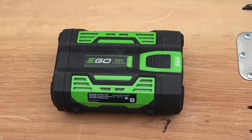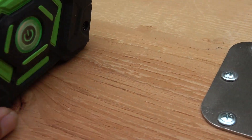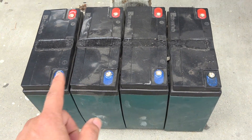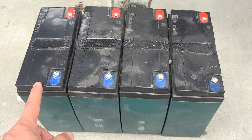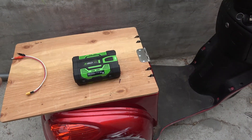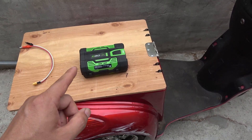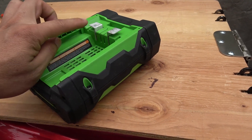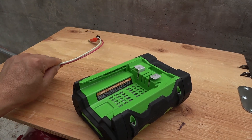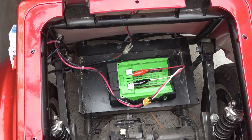I want to see if we can go faster with a better battery, so I have an Eagle 56 volt Power2 battery. Right now it's at full charge at exactly 58 volts. For reference, the original lead-acid pack has four 12 volt batteries — at full charge each is about 14.5 volts, so 14.5 times 4 is also exactly 58 volts. I've got to say you shouldn't try this at home — number one it might damage your controller, and number two it's dangerous. I've got aluminum brackets connected to the battery terminals to hook it up to the controller. It's connected — moment of truth. It turns on!